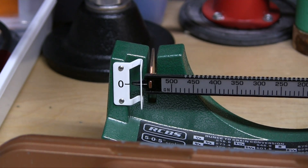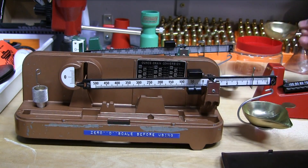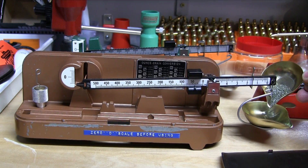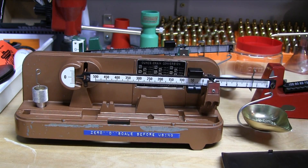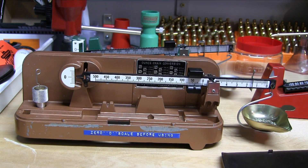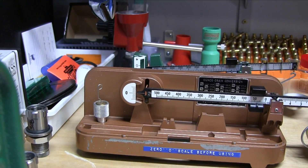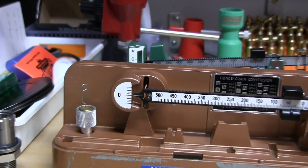Let's double check it on the Lyman. Taking it directly from the RCBS pan and dropping it directly into the Lyman M5 pan. It looks like we are 100% dead on accurate — right at 41.5 according to the mechanical scales from O-House.